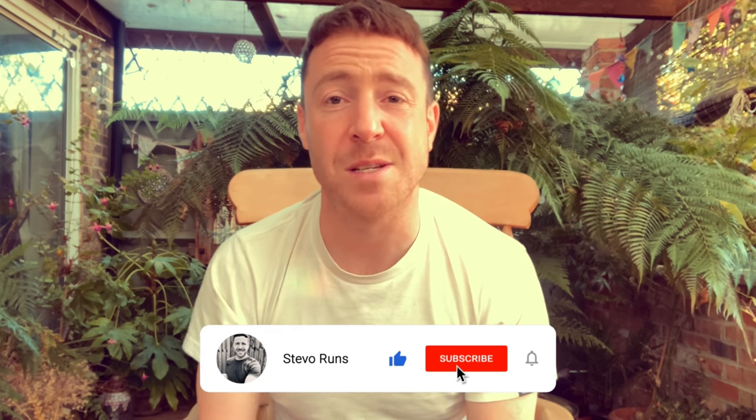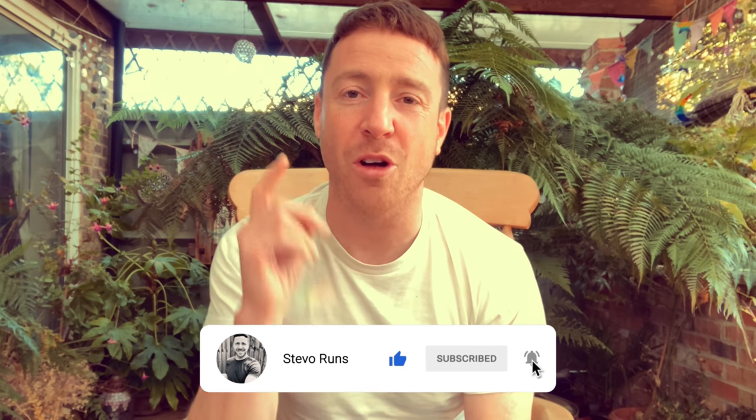All righty folks, it's Steve O' Runs here, once again — the channel created for like-minded people who are looking to become better, fitter, and healthier versions of themselves. If that sounds like you, then please hit the red subscribe button below and let's go on this journey together.